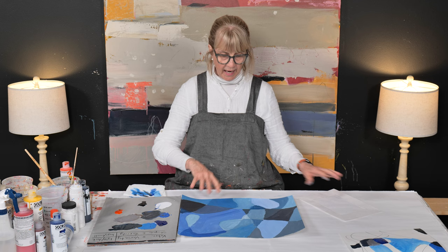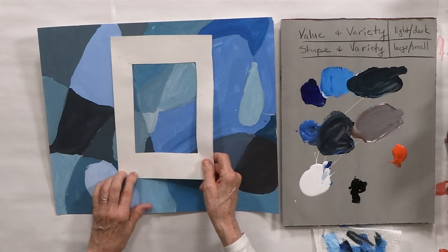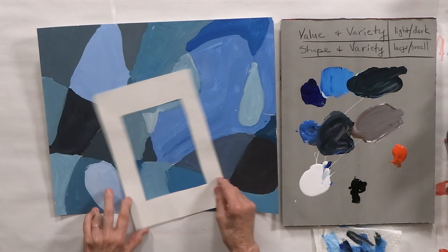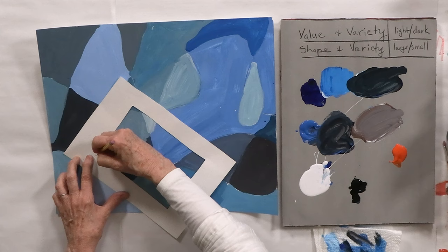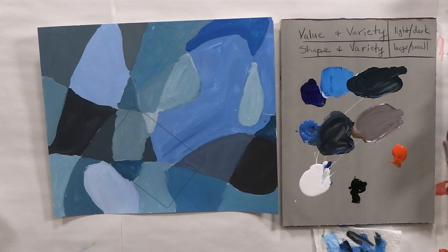What you can do is take a cutout shape — this is a five by seven, just cut out of a piece of poster board or watercolor paper — and you can move it around your painting and see if you really love one of the combinations of shapes. If you do, without doing anything else, go ahead and cut that out. It doesn't have to actually be up and down; it can be on a diagonal. Outline it like this and then cut it out and put it in one of those frames.